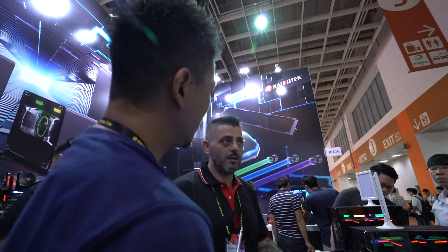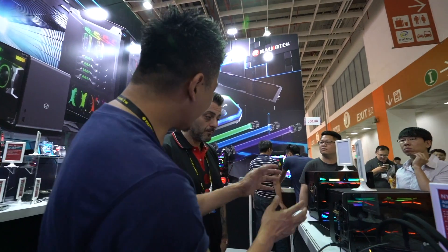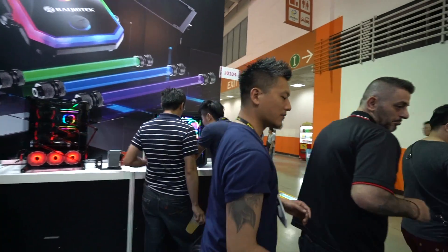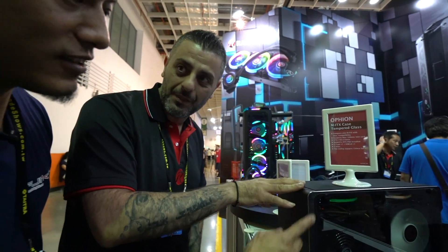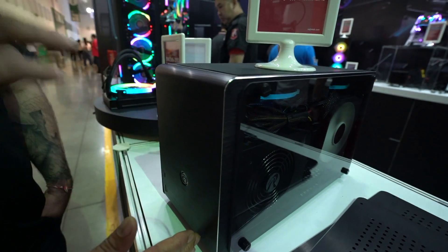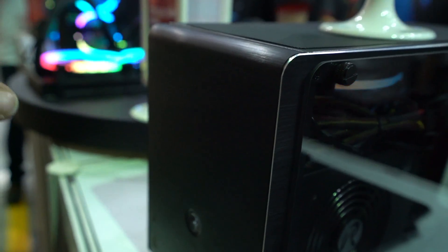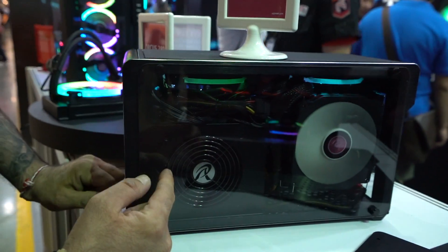These Mini-ITX cases are brand new. The Ophion is the next evolution of the Meters chassis — it's a dual chamber Mini-ITX chassis. There are two versions: an air cooling version and a water cooling version. The air cooling version features a standard SFX power supply, a low-profile air cooler, tempered glass, and full cable routing management.